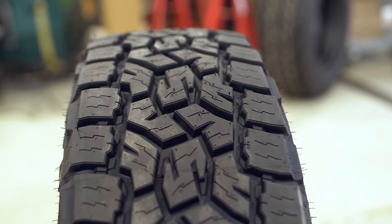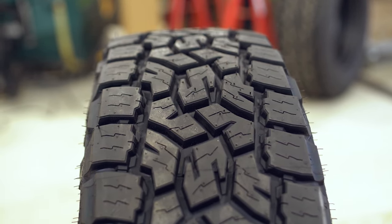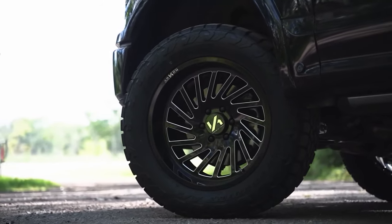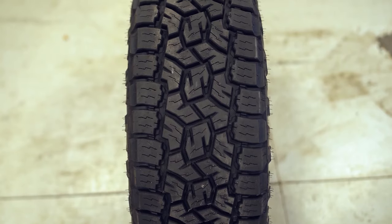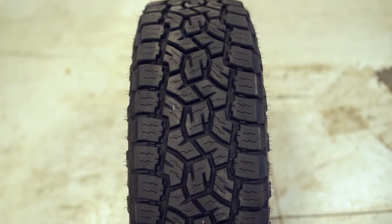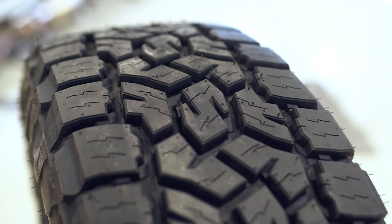For us up here in Wisconsin, the Recon Grappler probably wouldn't make it to the top of our list, and the AT3 is a little more desirable. When you look at the differences in the tread design and sipes, the AT3 has a lot more siping throughout all the tread lugs including the shoulder lugs — two zigzag sipes on each shoulder lug on the AT3 compared to just one singular sipe on the Recon Grappler.